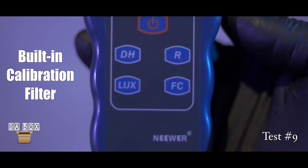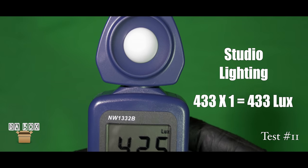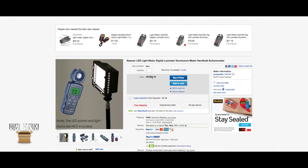Overall, the meter worked great when testing it against ambient lighting and in a controlled studio environment. For only $28.16 with free economy shipping, this is an essential tool for your film arsenal.